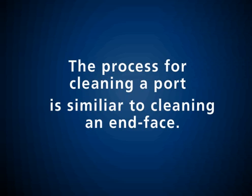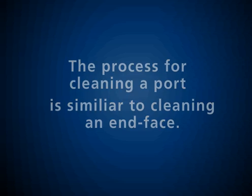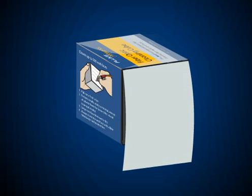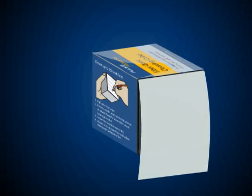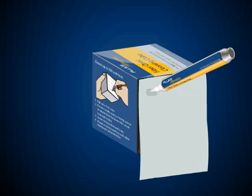The process for cleaning a port is similar to cleaning an end-face. You'll need a solvent pen, lint-free wipes, and also some port swabs. Just like before, the first step is to dab the wipe with the pen to get it wet.